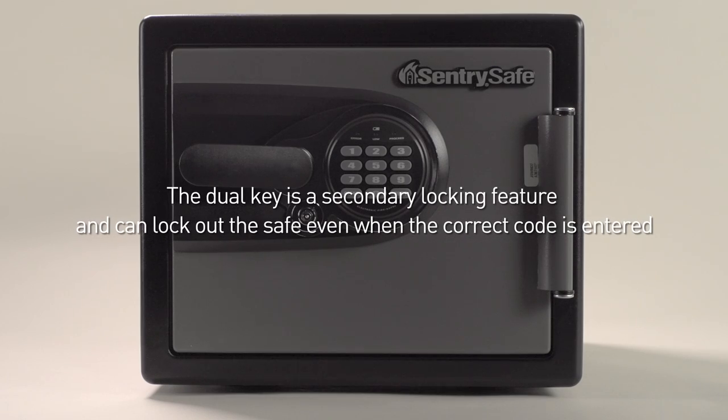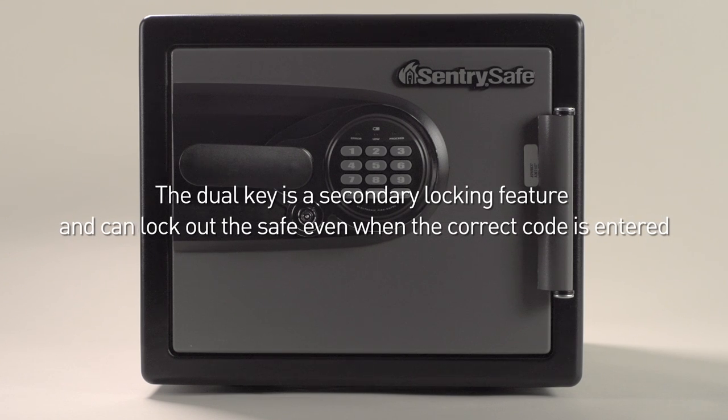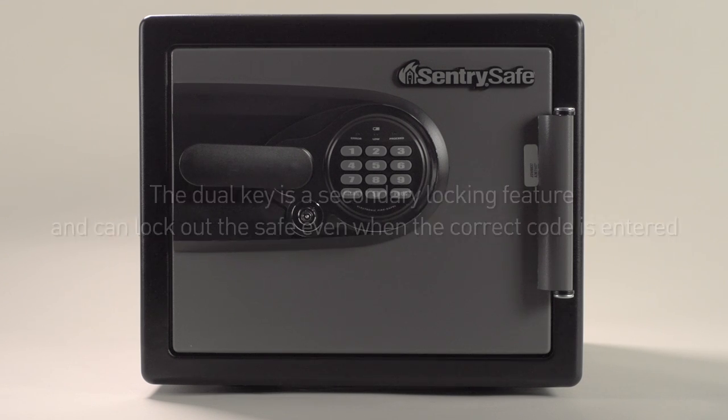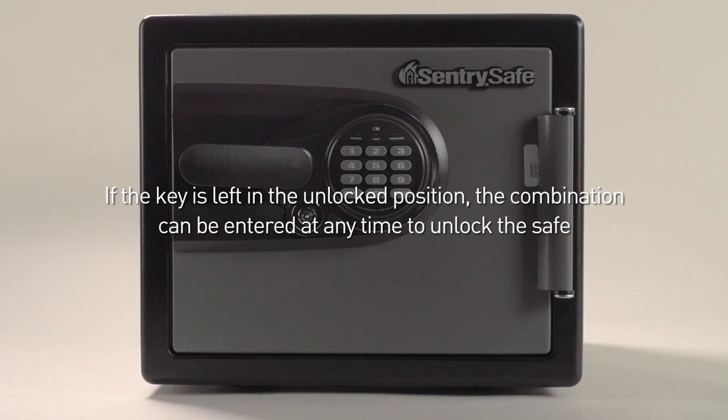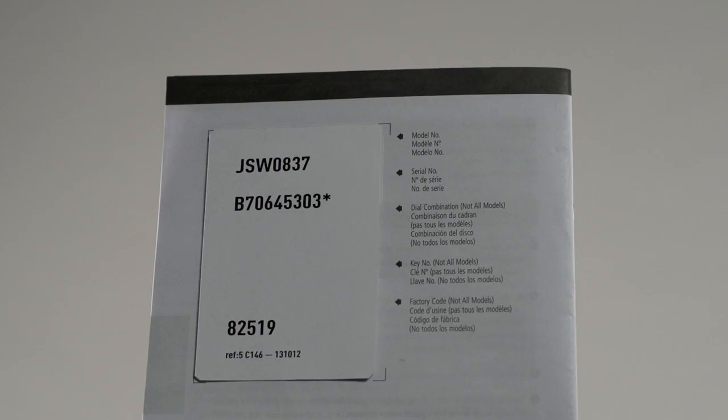Please note: the dual key is a secondary locking feature and can lock out the safe even when the correct code is entered. If left in the unlocked position, the combination can be entered at any time to unlock the safe.